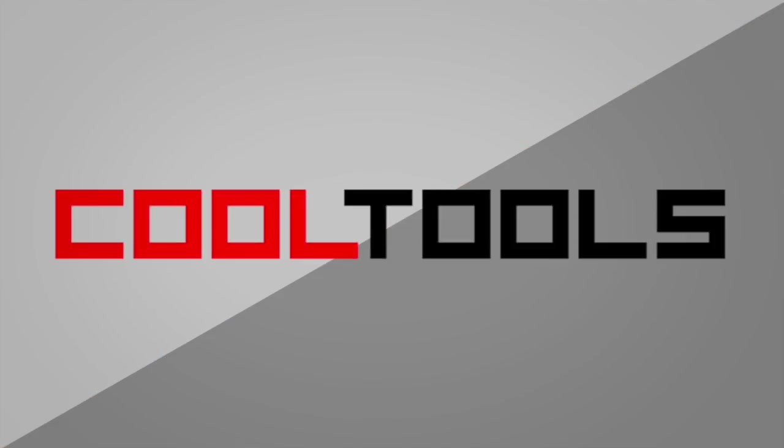Welcome back to another Cool Tools Show and Tell. Today my special guest is Helen Lee. Helen is a creative technologist who specializes in music technology and experimental electronics. She's also the head of community at CrowdSupply, which is a crowdfunding platform for open and ethical hardware products. Helen, thanks for joining us today — what did you bring to show us?